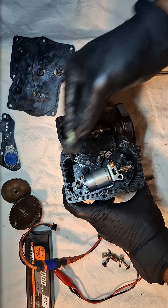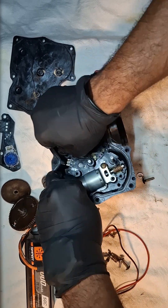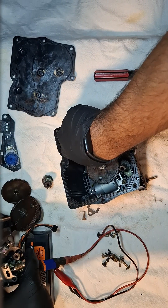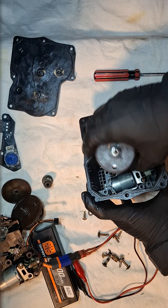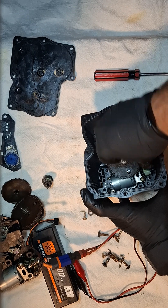Then we can remove the small gearing, and then we are going to remove the top part. Keep it here, and then we are going to remove this gearing. But before we remove it, I'll show you what happened in my case.